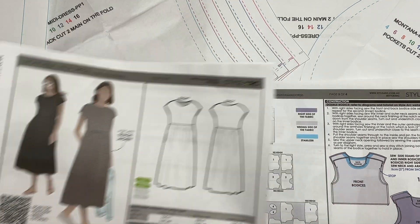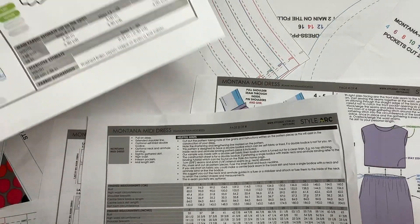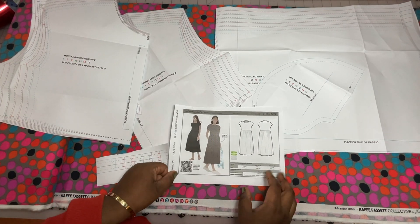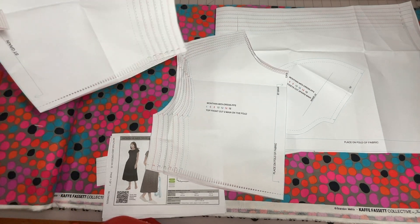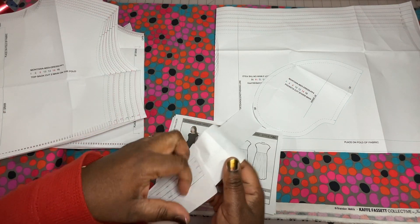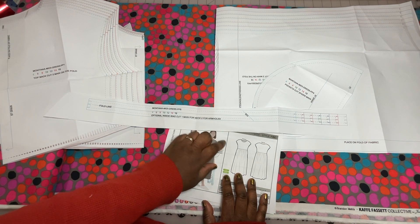Let's go over the pattern pieces included. Style Arc patterns come on one large sheet. I've cut out all the pattern pieces, the pattern cover, and all the different cutting directions. I'll staple them in the corner so I can store them with the pattern pieces when I'm done. You have your top bodice front — cut two of these on the fold. You have the top bodice back — same thing, cut two on the fold, because it's designed to be lined. There is also an option to not line it, using a binding piece for the neck hole and arm holes. I'm going to do the lining option, so I will set that binding piece aside.